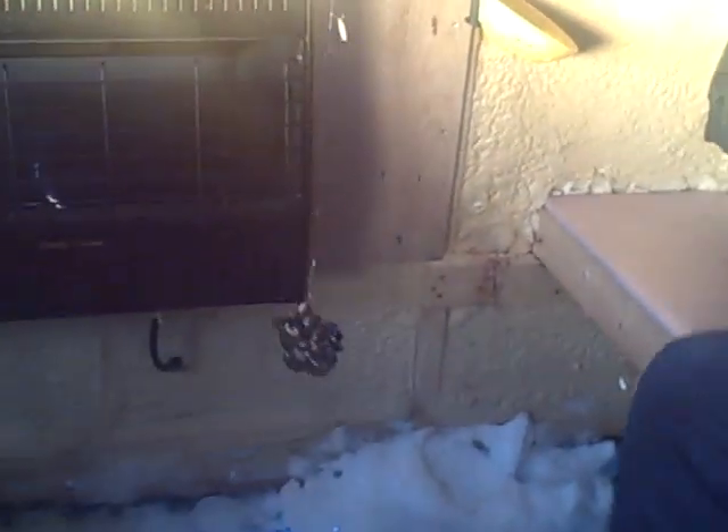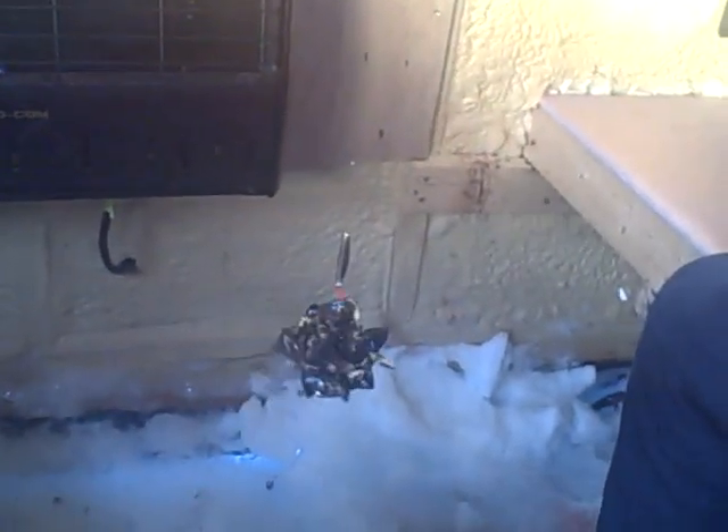Reel that up, show everyone at home what you got there. That's what you call zebos — zebra mussels, to be exact. That's a clump of zebra mussels. Why don't you take it off and show everybody at home what you do with those.